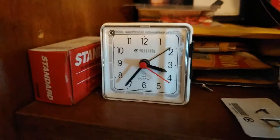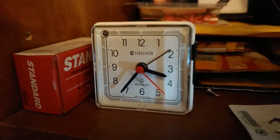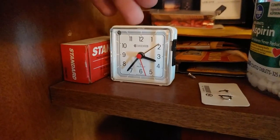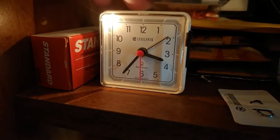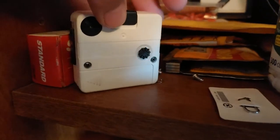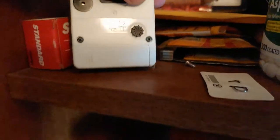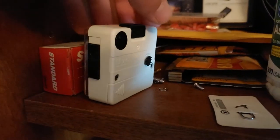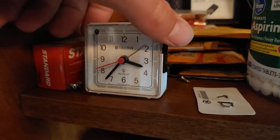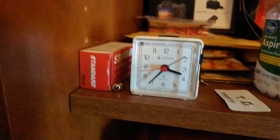Here's another little quartz clock of mine. This is a Eurochron — I believe this was made in Germany. It's got a little incandescent light on the top and it has an alarm. It takes one AA battery. It's a neat little clock and very accurate.